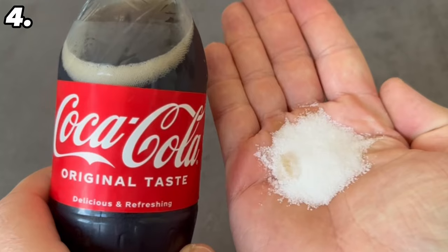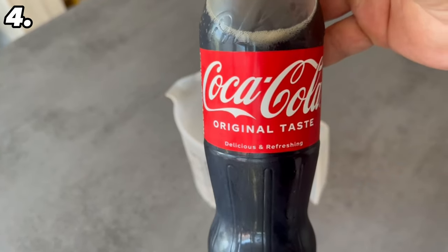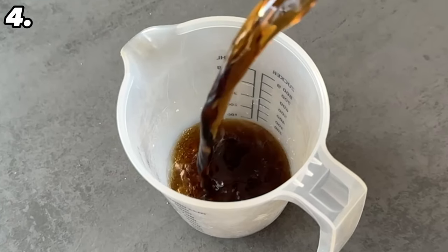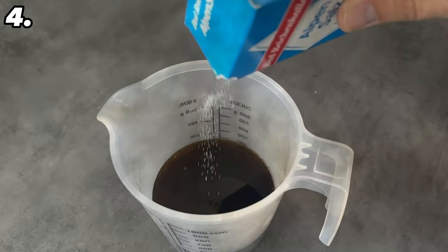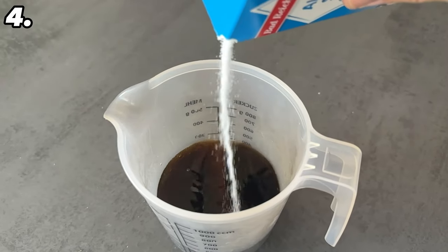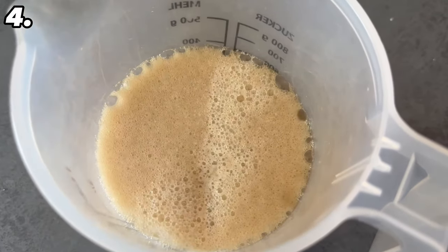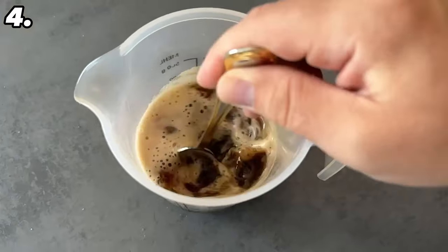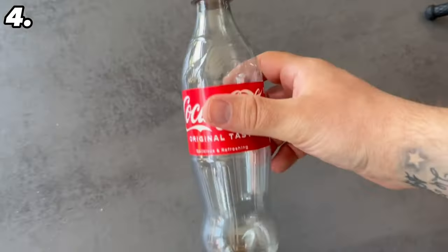You can achieve a similar ingenious effect by mixing cola with salt. Grab a container and pour about half a liter of cola into it, then add two to three tablespoons of salt. Mix everything together really well — we want the salt to dissolve completely in the cola. Stir for a few minutes and wait a little. When you notice there is no more salt visible, the solution is ready.